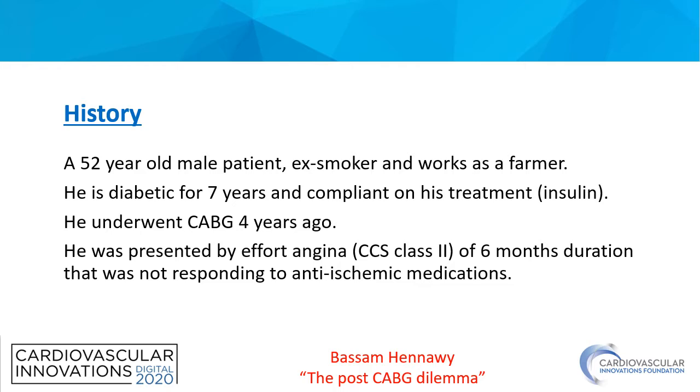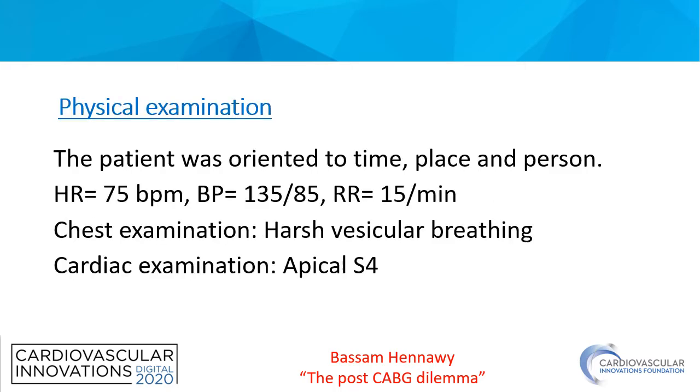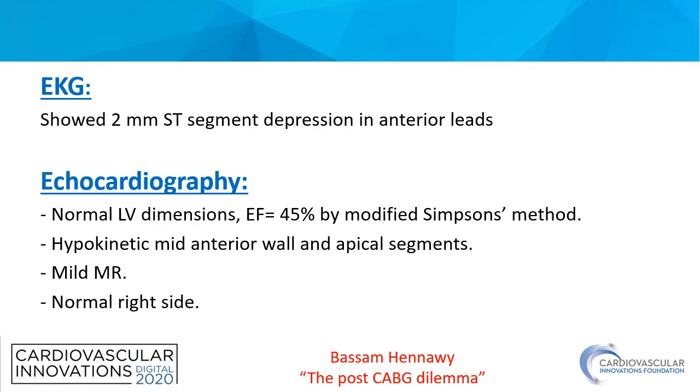He underwent CABG four years ago, but with no reports. He was presented with effort angina not responding to medical treatment. Physical examination only showed harsh vesicular breathing and an apical S4. His ECG and echo showed LAD ischemia with mildly impaired LV systolic function.